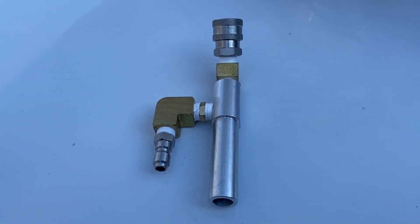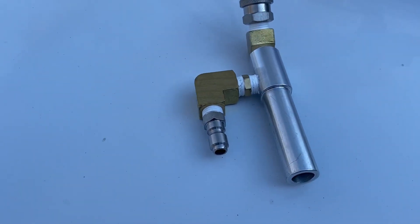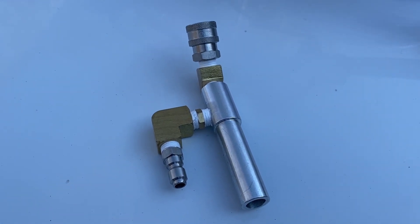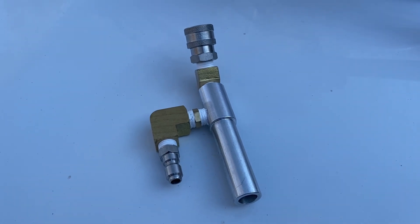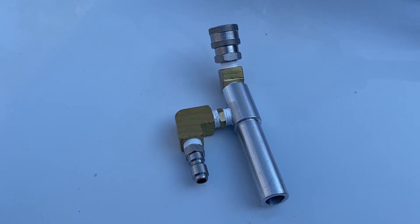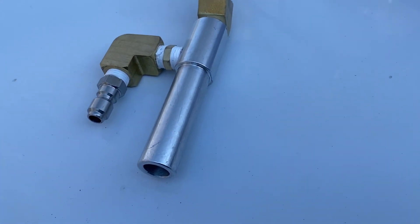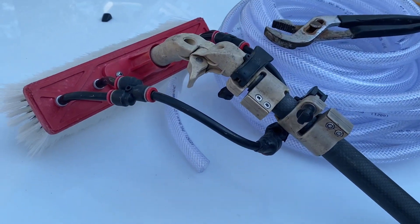This is the Super Vic Pole Tip — say that fast three times if you can. It was designed by a gentleman named Vic Irish and this thing really intrigued me. I'm really happy that he sent it our way to give it a test. What this does is it turns your water fed pole into a soft wash pole. This thing is engineered and machined down to fit directly into a number of different water fed poles.